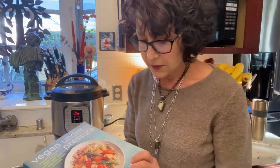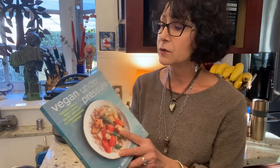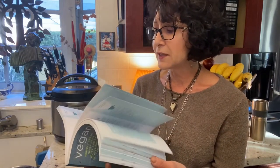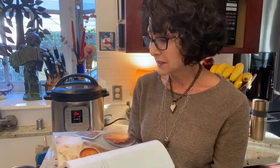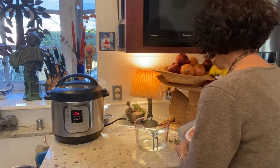Jill Nissenow has a graduate degree in science and is a registered dietitian. I really like her book Vegan Under Pressure — she's creative, she writes well, and her recipes turn out deliciously. That's my recommendation: Vegan Under Pressure by Jill Nissenow. You'll find it on Amazon.